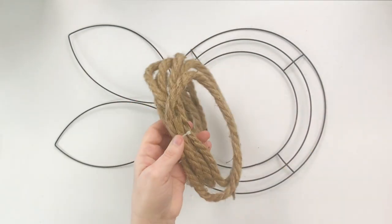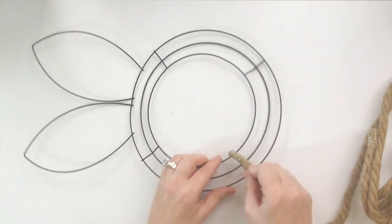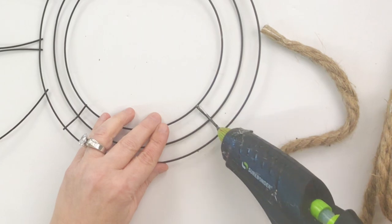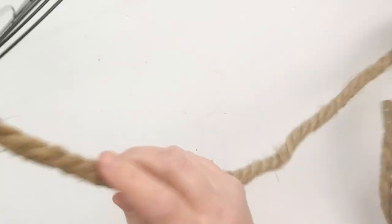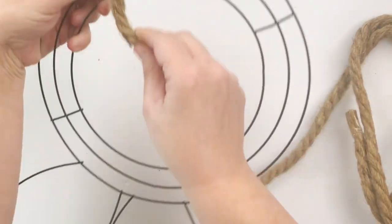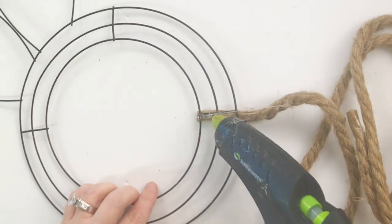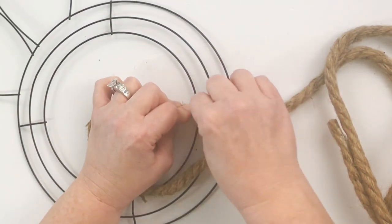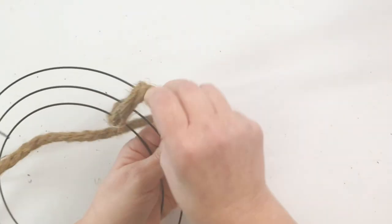I don't know if you've seen these, but they are so adorable. I thought to myself, we have got to use the nautical rope on one of these bunny wreaths. So I took the wreath and the rope, glued it to one of the straight edges, wrapped it around once the long way, added a little extra hot glue to ensure it wasn't going anywhere. And this is how you start your bunny wreath using the nautical rope.